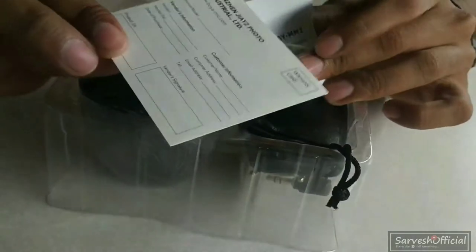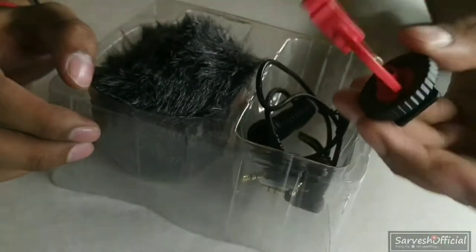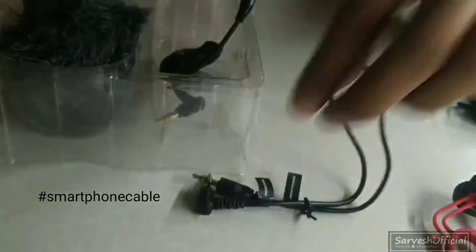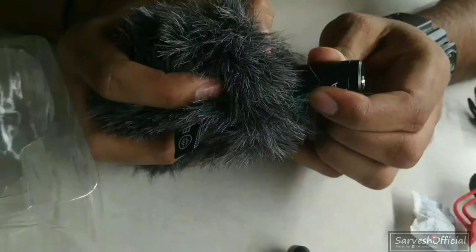So this is my mic. This is a warranty card, a cover, a mount, a smart cable, a DSLR cable, and a mic cut. This is a dead cat, this is my mic cut.